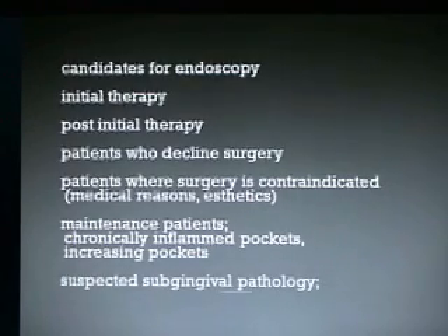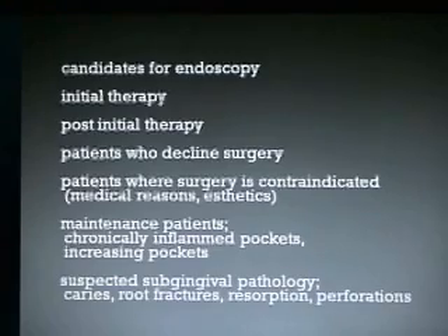Maintenance patients that have chronically inflamed pockets or increasing pockets are also candidates. As is suspected subgingival pathology, such as caries, root fractures, resorption, or perforations.